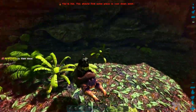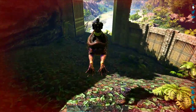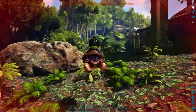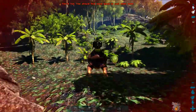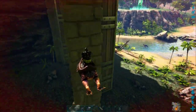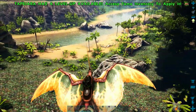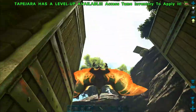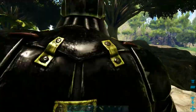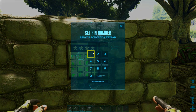Most of you who have tamed a big dinosaur in a taming pen know by painful experience that the most dangerous part of any dinosaur tame is actually closing the door — that's the part where you usually get your butt kicked. But after you've finished watching this episode, you will be able to set up a remote activation keypad and, from complete safety, slam the door shut without being anywhere near the claws or fangs.